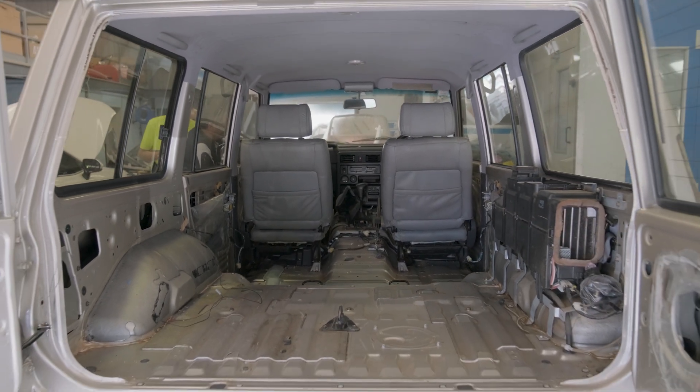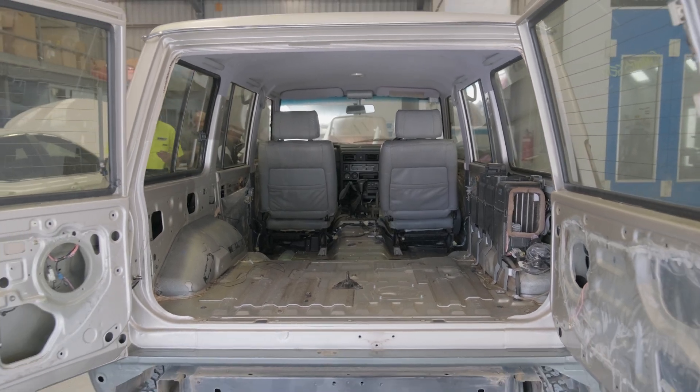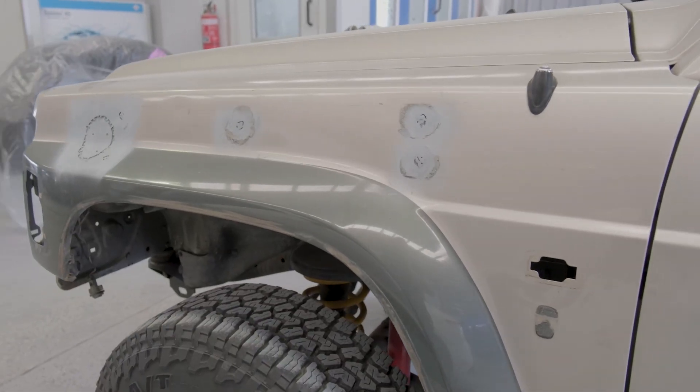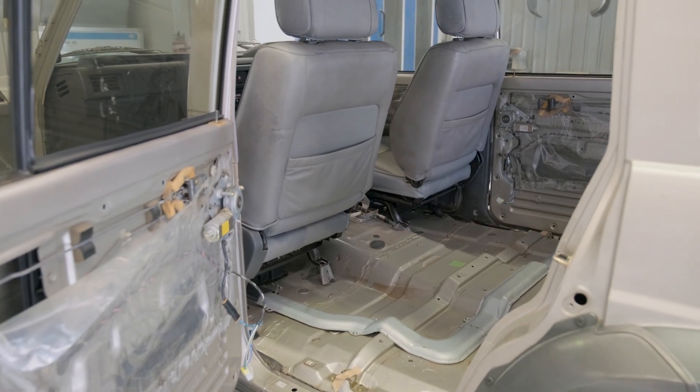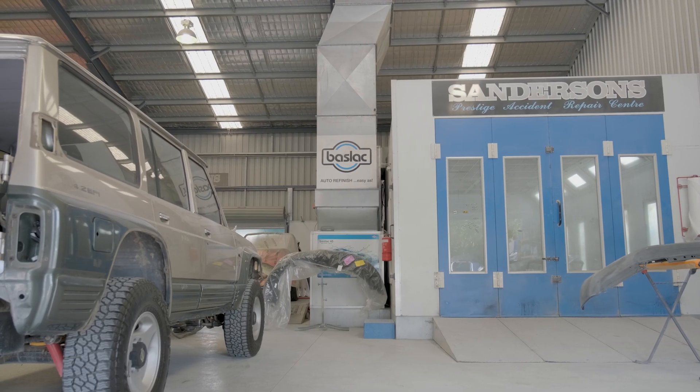We've stripped the whole interior, so all the glass is coming out and it's going to get painted properly inside — all the doors, everything. It is going to get a colour change with two very cool colours, so this is going to look incredible by the time it's done.